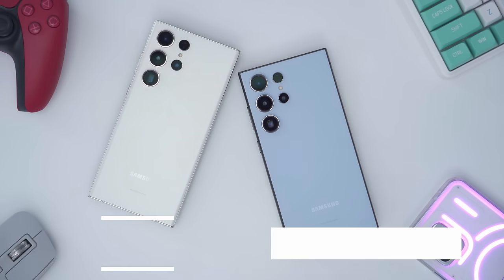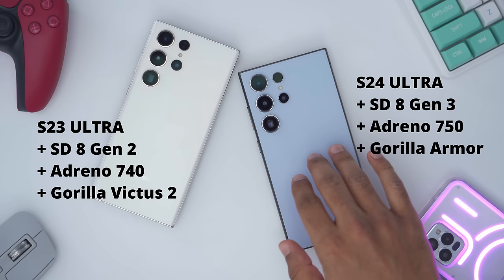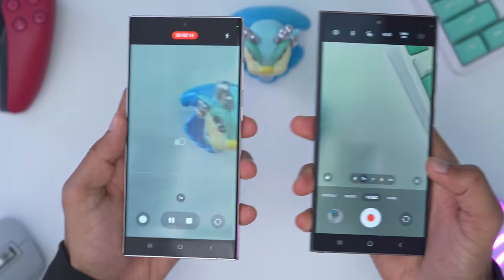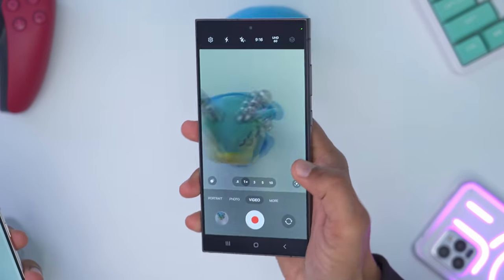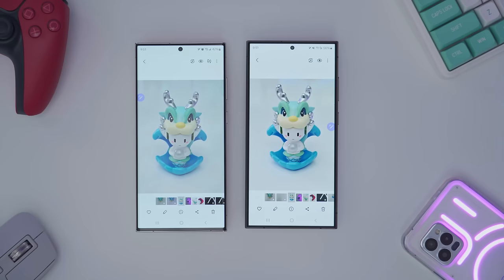The noticeable spec changes are that the S24 Ultra has the Snapdragon 8 Gen 3 chip compared to the Snapdragon 8 Gen 2 on the S23 Ultra. We also have an Adreno 750 GPU on the S24 Ultra versus the Adreno 740 on the S23 Ultra. There's Gorilla Glass Armor on the S24 Ultra compared to Gorilla Glass Victus 2, so the screen is definitely stronger and looks better with less reflection — for those who spend a lot of time outdoors in direct sunlight, that may already be worth the upgrade.